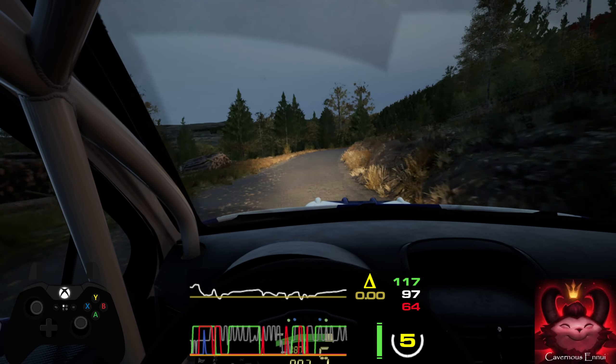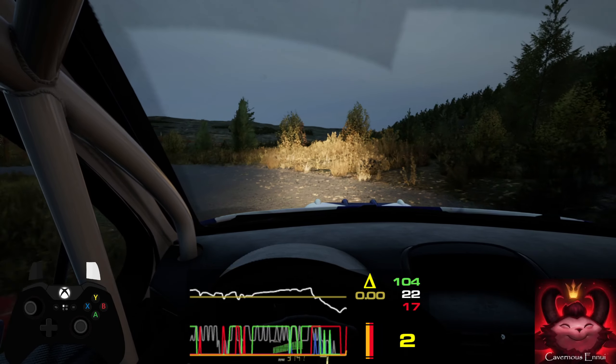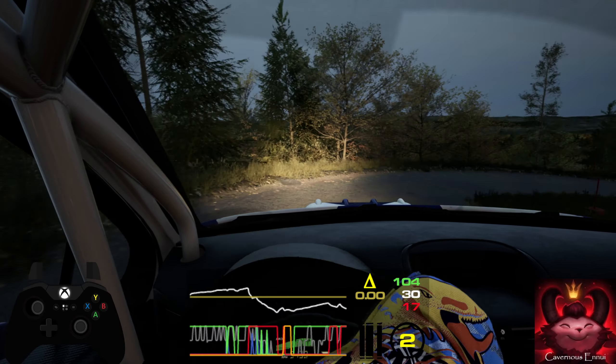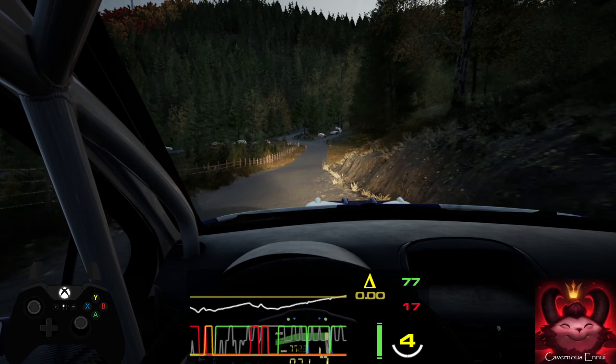50. Unseen. Square left, 30. Open hairpin right, 50. Slight right, slowing. 70. 6 left. Into 4 right, short.